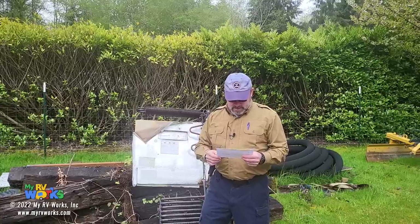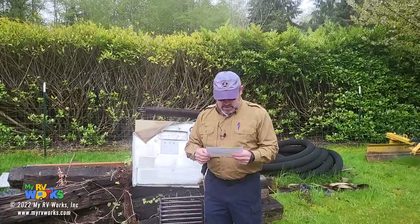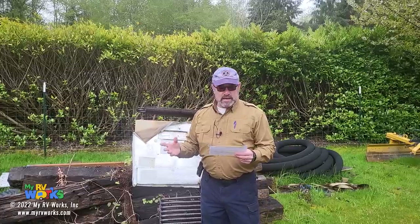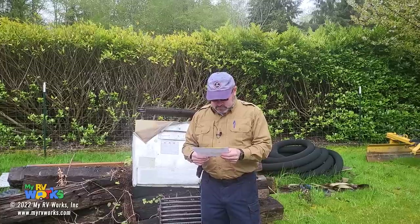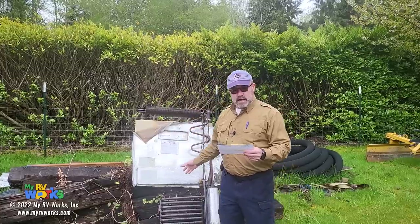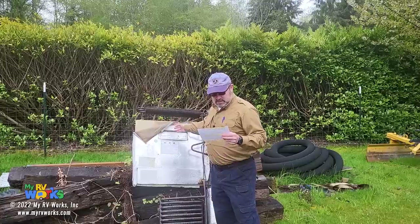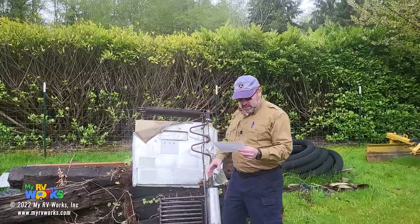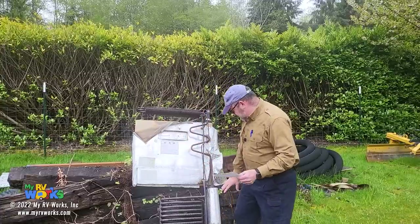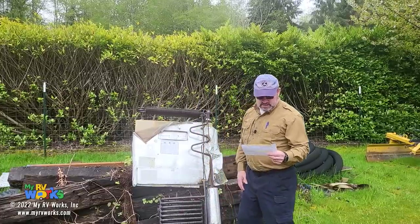Here's Dan's question. He's got a Dometic refrigerator — it's a 2882 — and he's had his camper for over a year with no issues, and all of a sudden the refrigerator stopped working. He's done some diagnosis because he's watched some of our other videos. We've got a whole playlist on refrigerator videos. He states that the boiler and the electric both get hot, and there are fans in this area and the fans turn on, but it's not cooling.